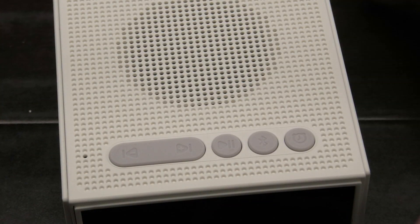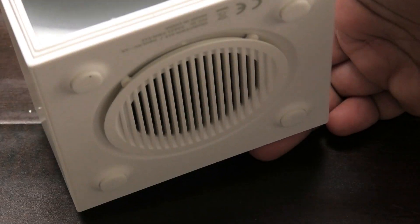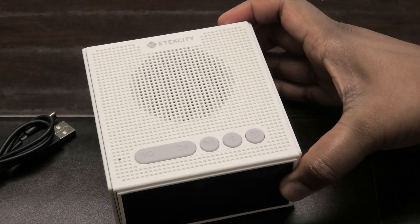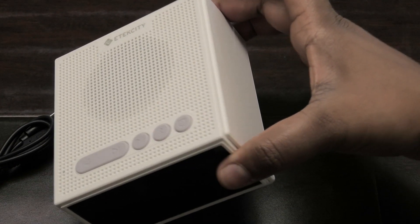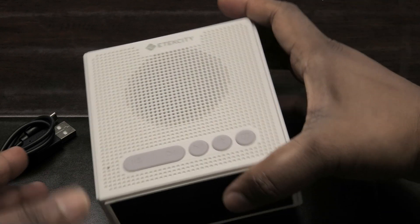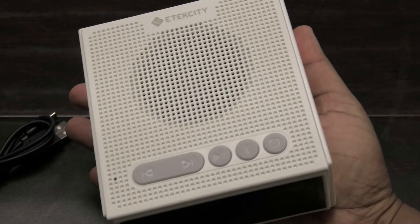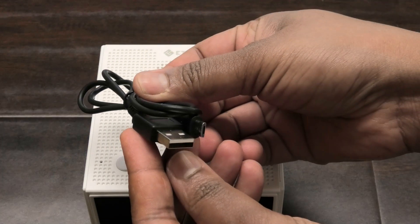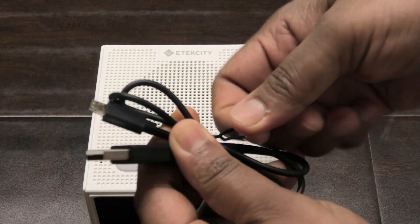It's really small — I like that it's so nice and small, and it looks very stylish. It's not something that's going to be an eyesore. This is how small it is — it fits in the palm of my hand. So let's plug this in — this is the charging plug it comes with.